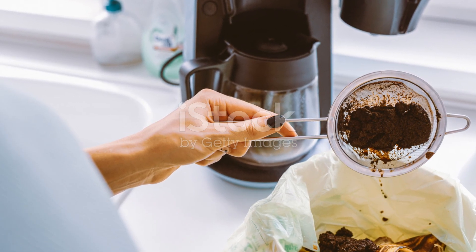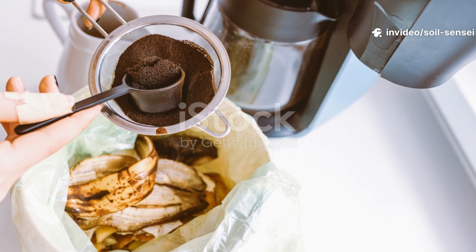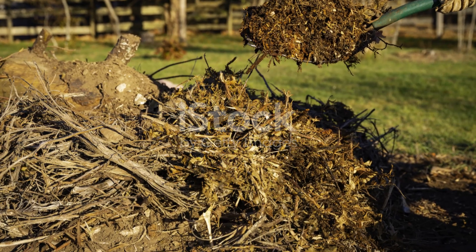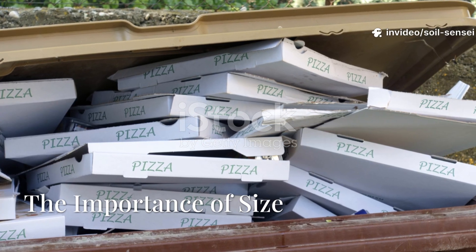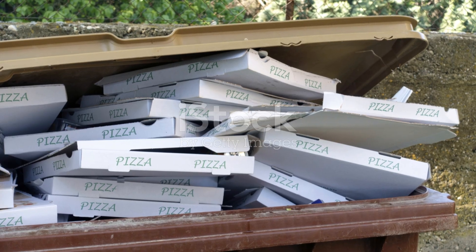Coffee shops, restaurants, and even your own kitchen can provide excellent nitrogen sources. I've built relationships with local businesses that save their coffee grounds for me, and honestly the results have been phenomenal. The key is consistency — don't add a massive amount of cardboard one week and then forget to balance it for the next month. I learned this lesson the hard way after watching whole pizza boxes sit in my compost for over a year.